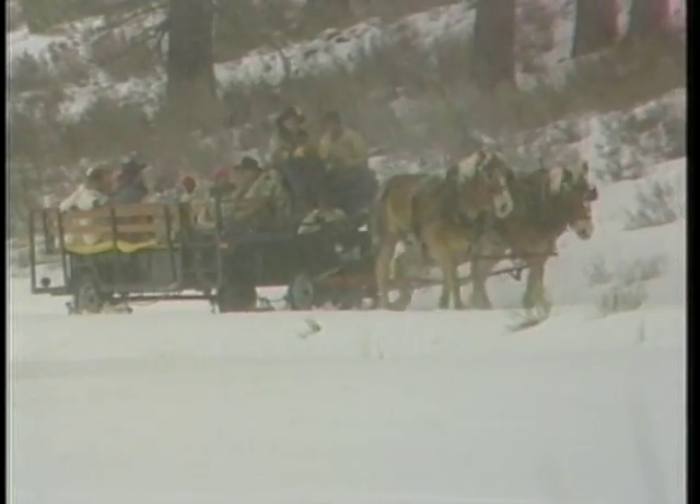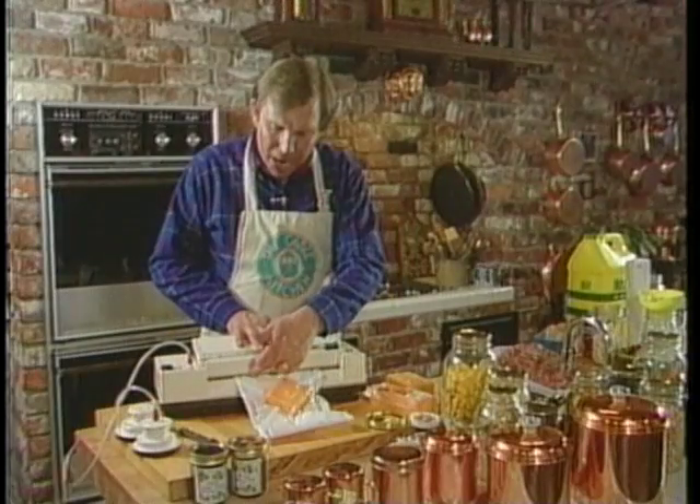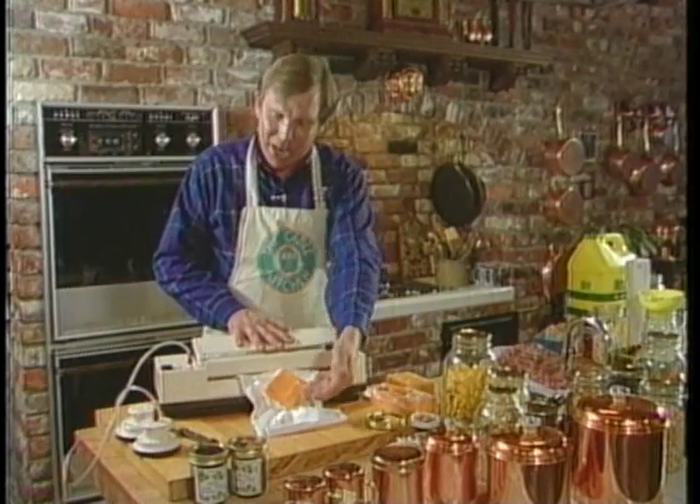I'm a first-time skier, so you may get a few laughs, but I'm sure you'll enjoy my friend's skiing. We also did some other fun things while we're here this week, including a sleigh ride and cross-country skiing. We're going to share them all with you, as well as some more money-saving ideas for using your Food Saver.